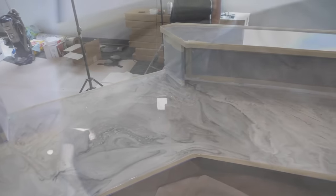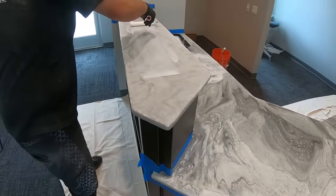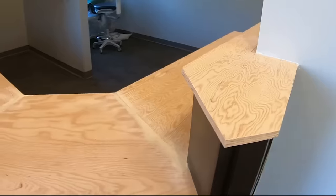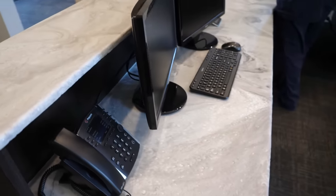We used the color palette of this office as inspiration and matched it perfectly. In this video, we're going to show you how we use our ultimate topcoat. This gives it that natural shine and ultimate durability — it doesn't scratch. You don't have to sacrifice durability and design on a dime.